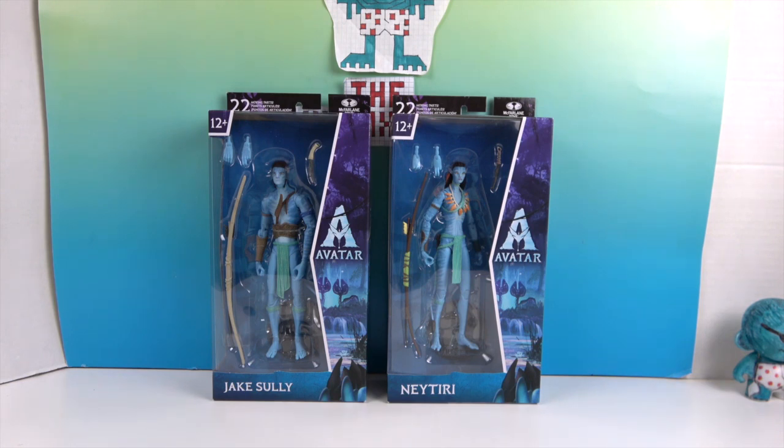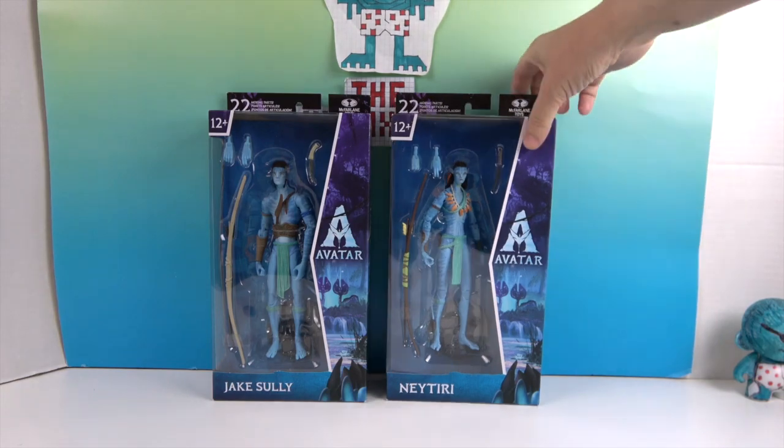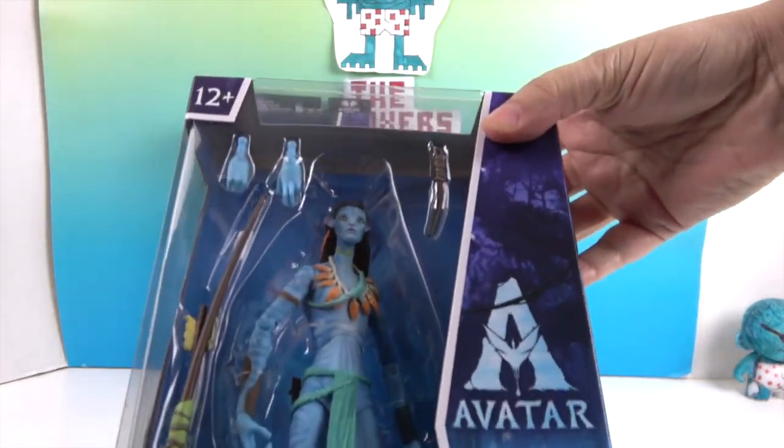These are at least two of the returning characters, so we know these characters from the first movie. We don't know yet what happens in the new movie. They are made by McFarlane Toys. Let's go ahead and take a look.